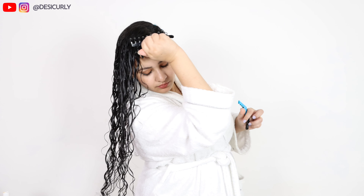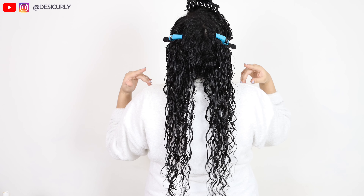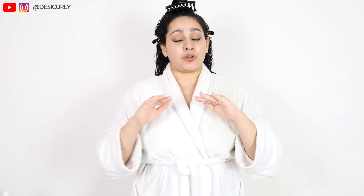Everything's done now. I just have to wait for some time under a full-speed ceiling fan — that's how I dry my hair. I've put up clips so that the wet hair stays away from my face. This is how it looks from the back. I'm not going to touch it, comb it, or rinse off the stylers — otherwise, how will they work?